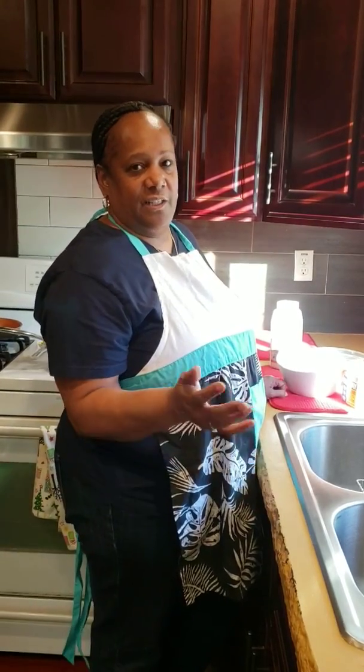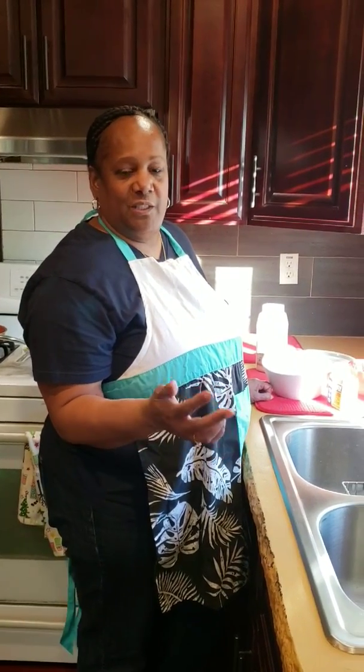Hi everyone, welcome to Mama D's house. Today I'm going to show you how I make my simple and easy fried prawns.